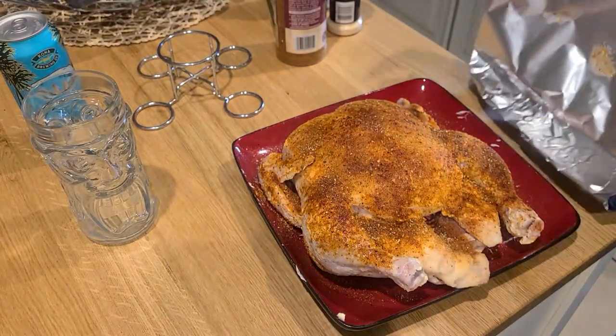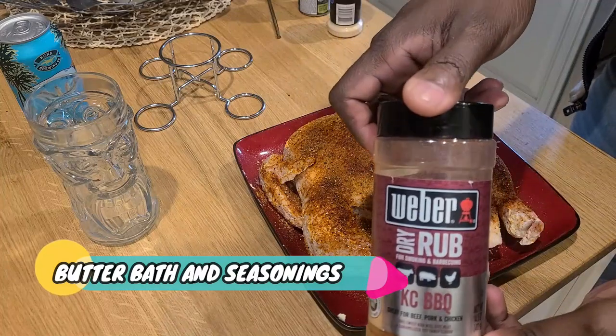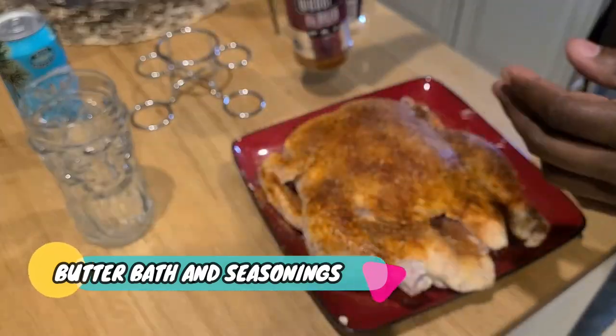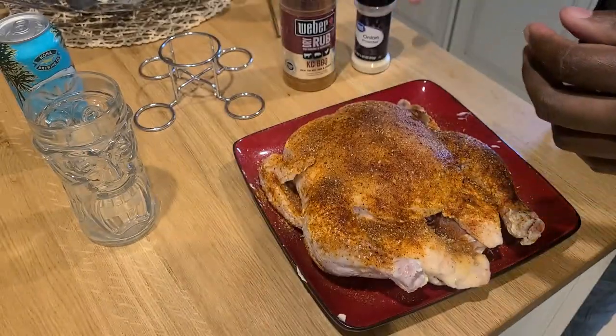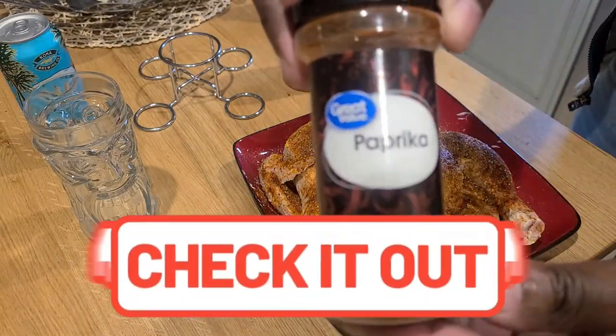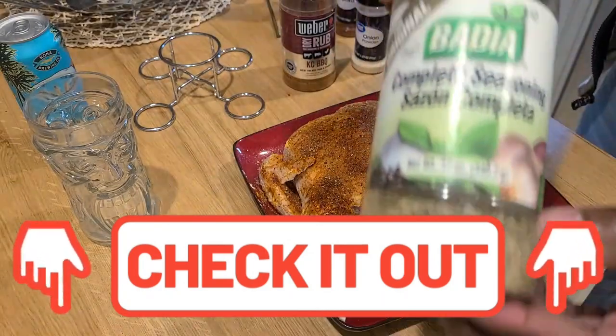I started recording a little after I started cooking, so it's time for a butter bath and seasonings. I've got the first half of the chicken done. Don't worry about it — you'll be able to see the full list of ingredients and seasonings down in the description box below, so check it out.